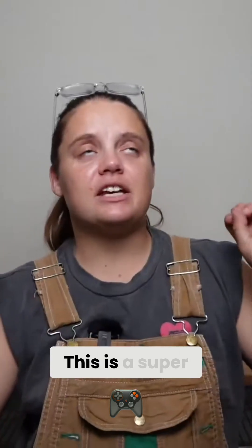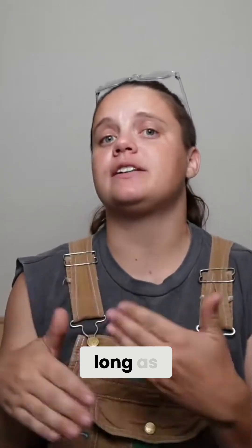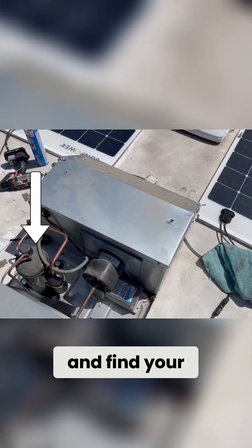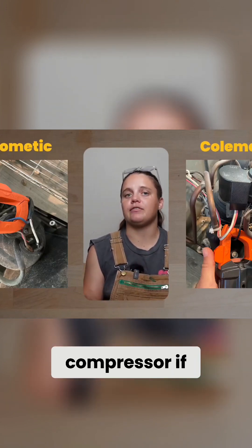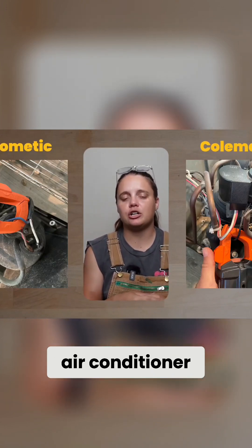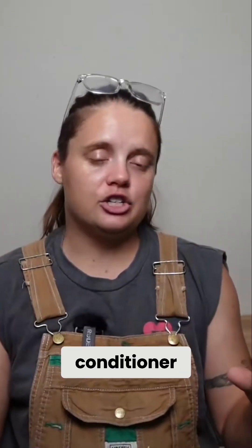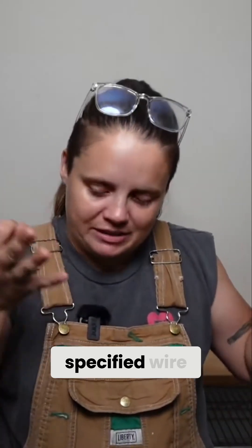We've got this. This is a super fun and easy test that anyone can do with their multimeter as long as it has an amp clamp. Head to your rooftop AC and find your compressor. Locate the black wire coming off of the compressor if you're on a Coleman or the blue wire coming off of the air conditioner if you're on a Dometic. While the air conditioner is running, set your meter to AC amps and wrap your amp clamp around the specified wire.